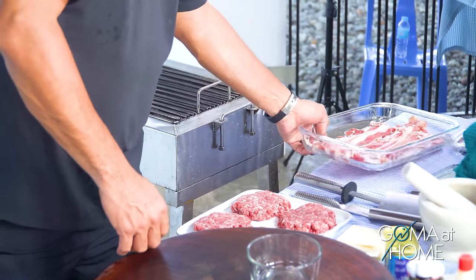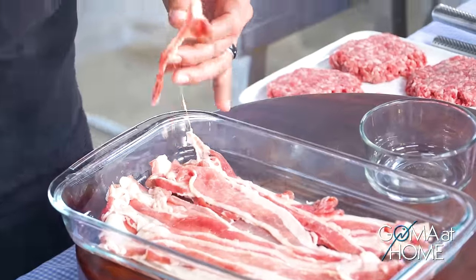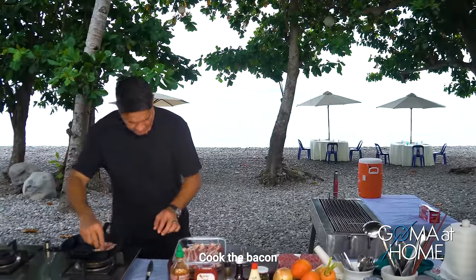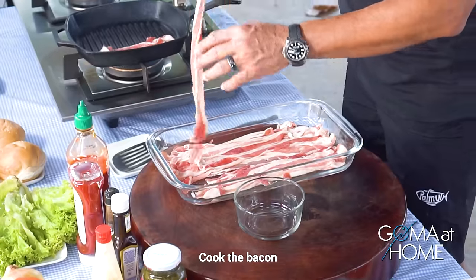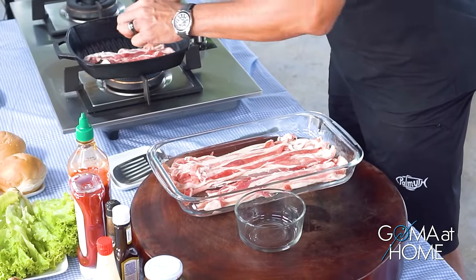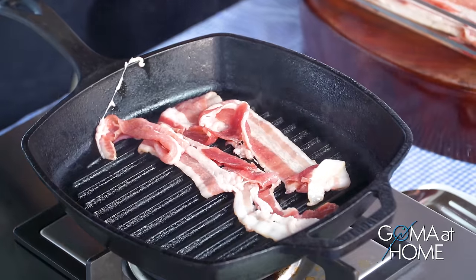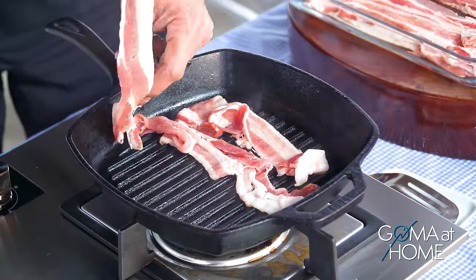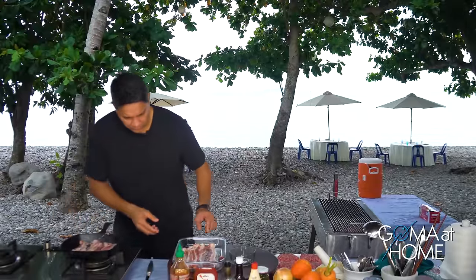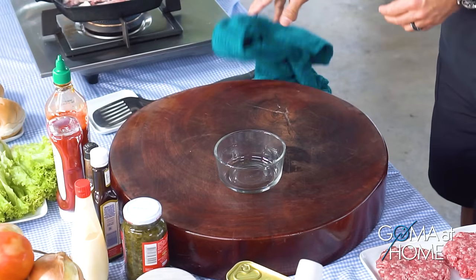Lutuin natin yung bacon natin. Ito yung pan-toppings natin sa burgers natin mamaya. Saban na yung lupo natin, lagyan ko na yung sauce natin.